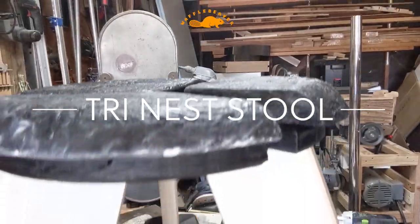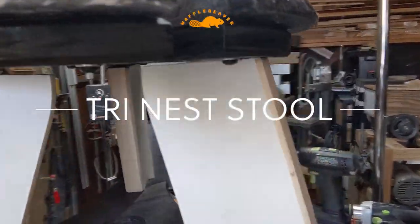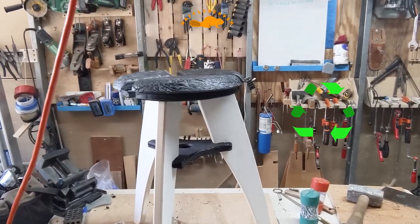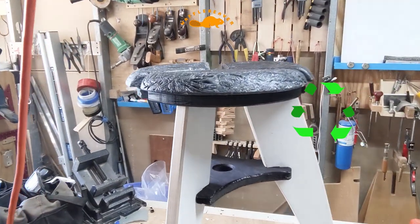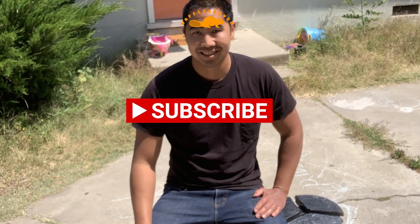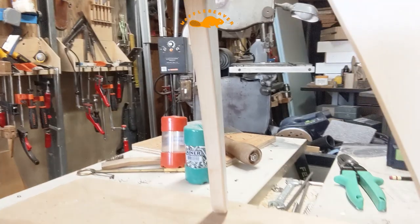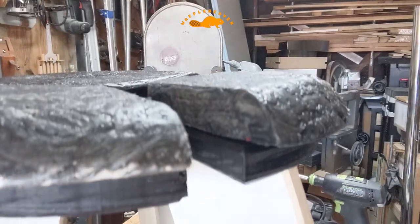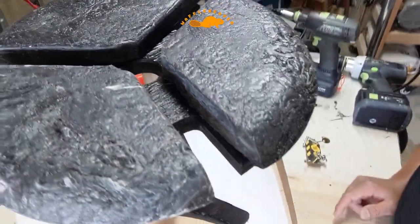This is the TriNest stool. It's a stool made out of reclaimed wood and featuring a recycled plastic top. Hi, that's me. I'm Bryce from the Waffle Beaver channel and I make stuff out of trash — some people say trash out of trash. And this is how I made this stool.